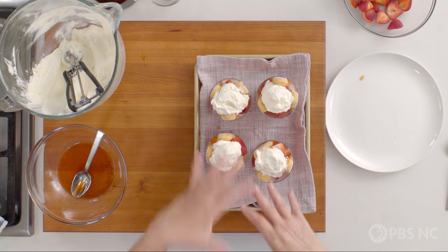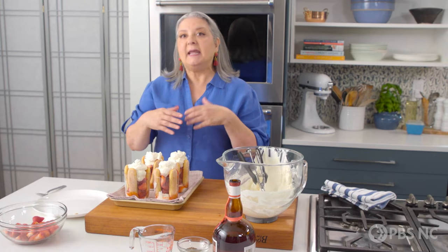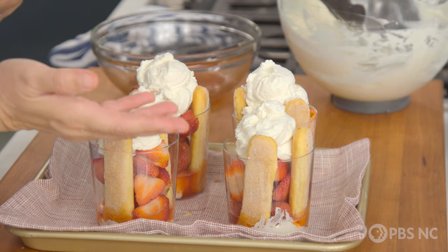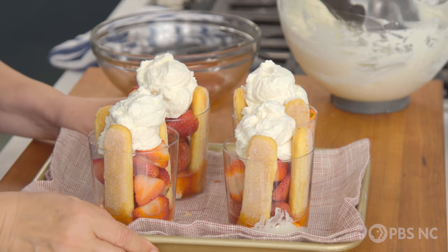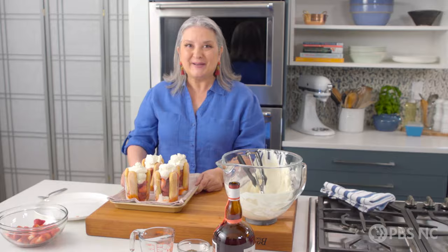I'm going to put them in the refrigerator because we want all this to set up and get to know each other a little bit. It can be four hours or overnight if that's a better option for you. I can hardly wait — the sooner they're in, the sooner they can come out.